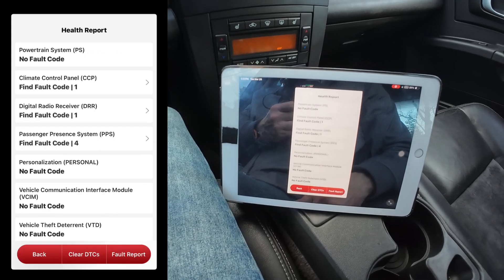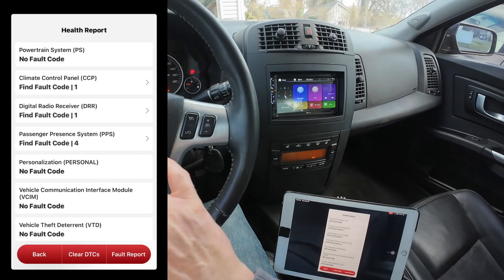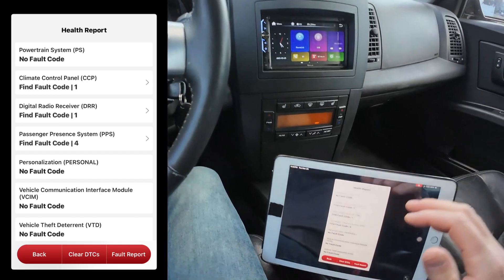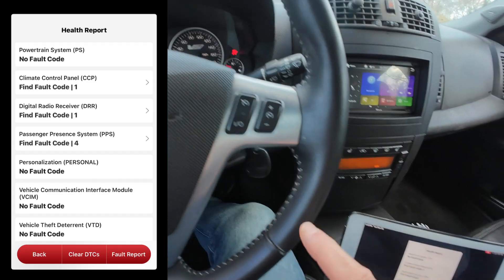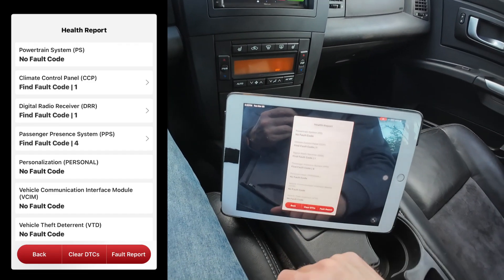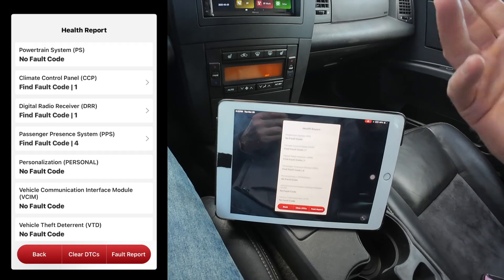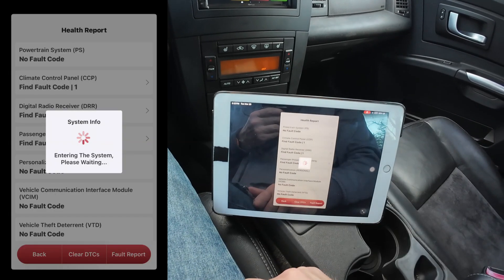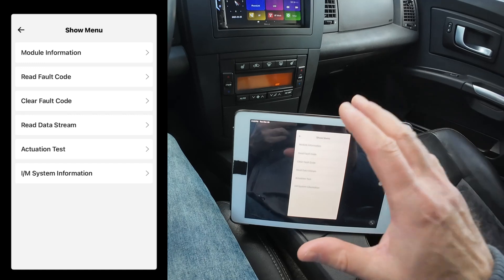Roughly three and a half minutes and it's checked every module in this 20-year-old vehicle. Now if your check engine light is on, you'll find that under the powertrain system. I don't have a fault code, but I'll show you an example of what it looks like. Let me jump into this because this is where I want to show you how this is really dealer level.